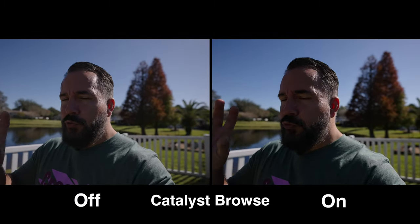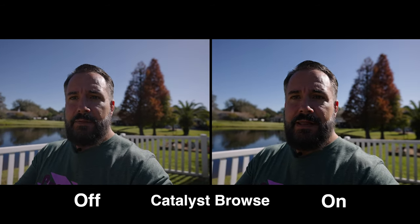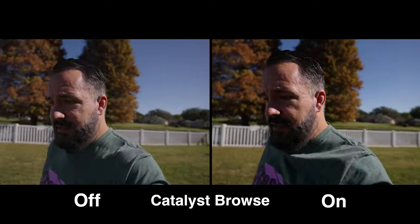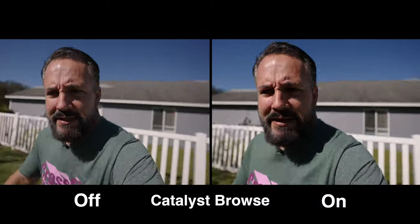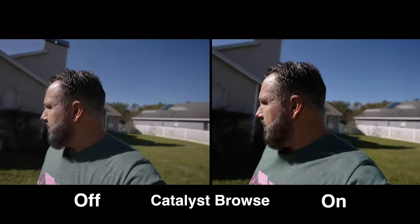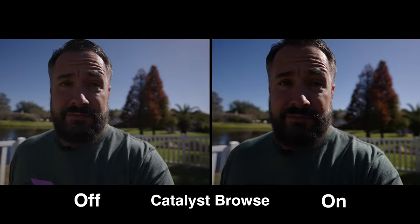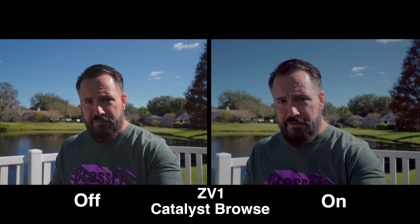Let's do an extreme test of Catalyst Browse. I'm going to jog and then we're going to see how this stabilizes it. Is this even stable? Running with the camera — is it even stable? Catalyst Browse, if you can do something with that, good for you. Because we did it on the A7S III, we've got to do it on this one. Let's do a ridiculous test of Catalyst Browse — I'm going to jog on the end of this selfie stick.